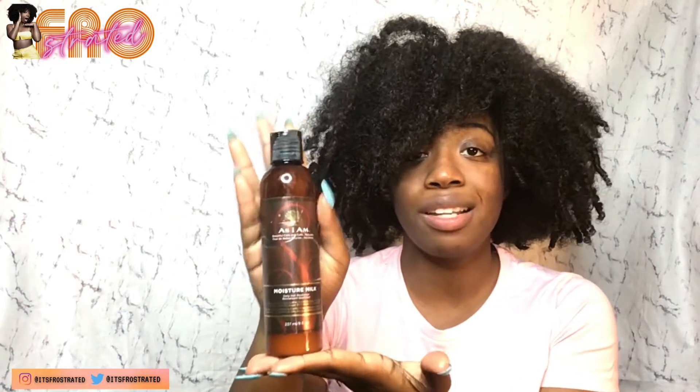This moisturizing milk is from As I Am, but use whatever you have. For tools, I'm not going to use hardly any — my fingers and hands are going to do the detangling, combing, and separating. But I am going to use a scarf for one style, and I have some bows in case I want to do an up-down style. Grab all your essentials and meet me back here.